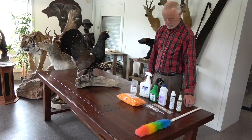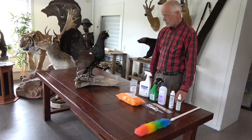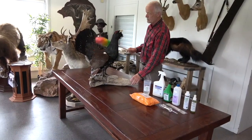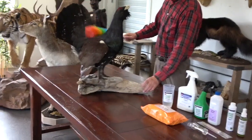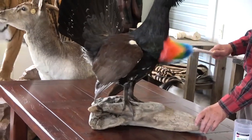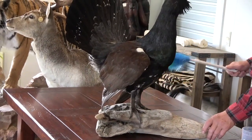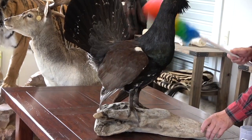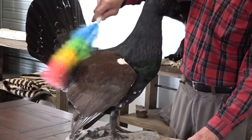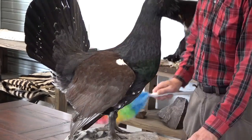We have Peter to help us go through the whole process step by step from start to finish. First, we need to get the mount ready for treatment with the Mount Medix products. A layer of dust and dirt often accumulates on the surface of bird mounts. All this dust and dirt must be removed before we start the treatment, and this is best done with an ordinary soft duster or a feather duster.